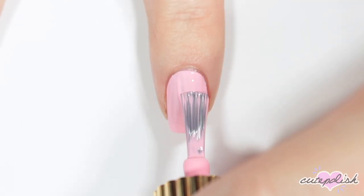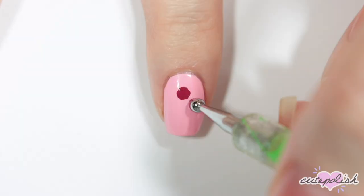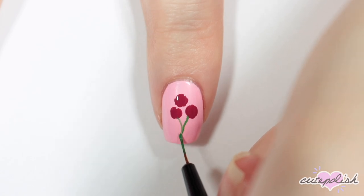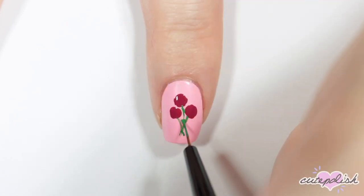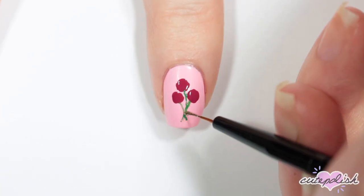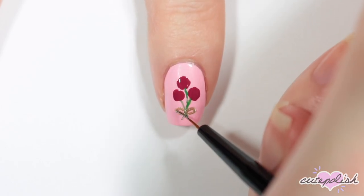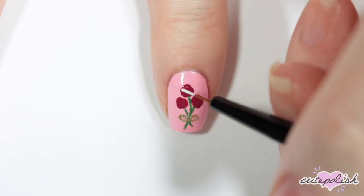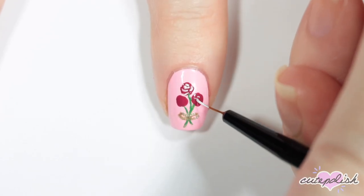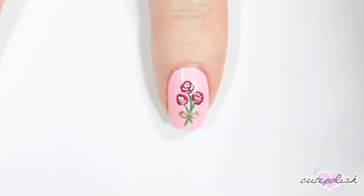This next nail is a little Valentine's floral bouquet with a light pink base. I'm taking a darker pink and doing three slightly rough circular shapes, then adding the green stems, and a little gold bow to tie the bouquet together. Next, I'm taking a white nail polish and just adding some messy C shapes to the flowers to add some definition and detail for the petals. Finish with a top coat.